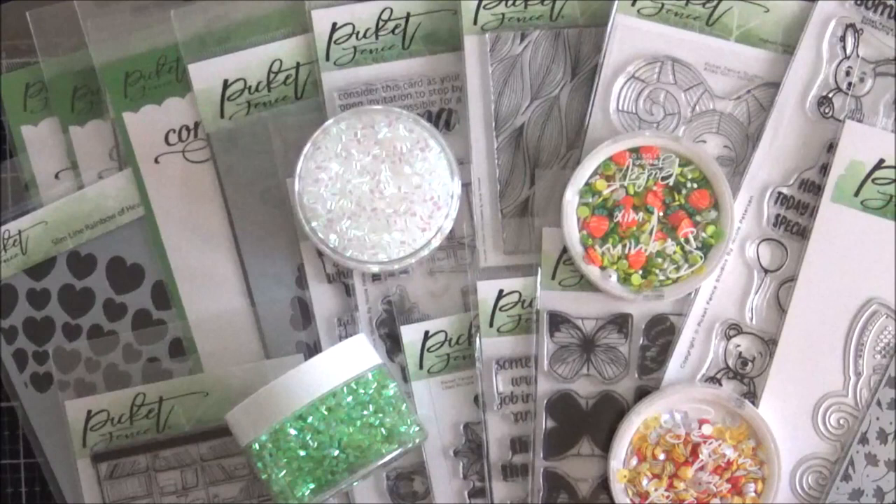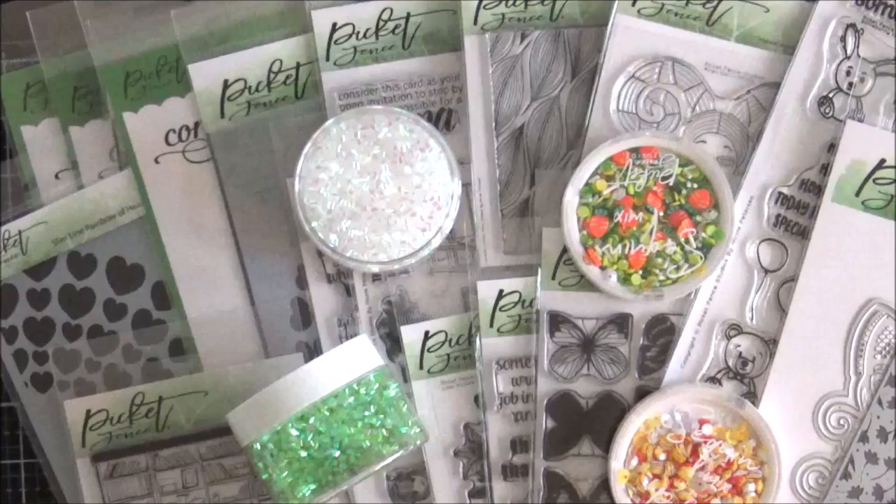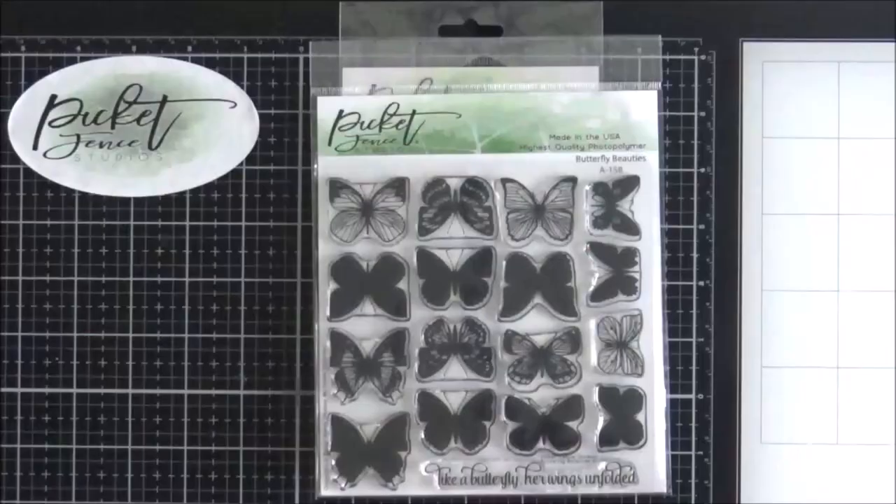Good morning everybody, it's Lisa here today to share the January 2022 release with you. This is quite a big release from Picket Vent Studios and I'm going to do what I normally do every month: walk you through all the new items, share my cards, and also share some from the team. So I'm going to jump straight in and get started.